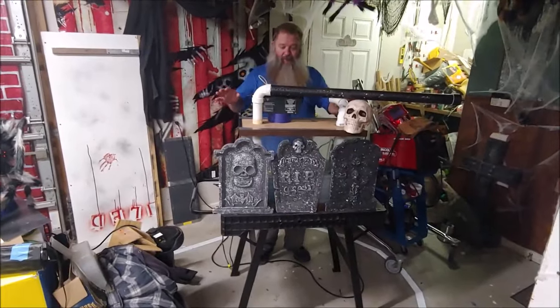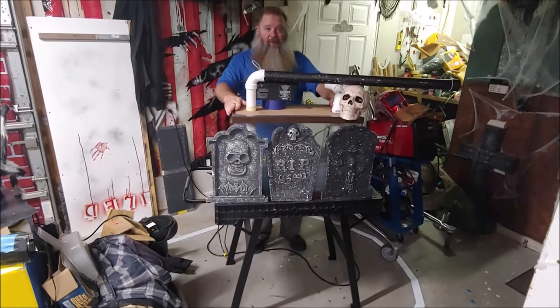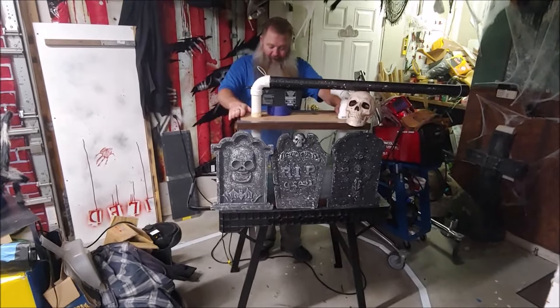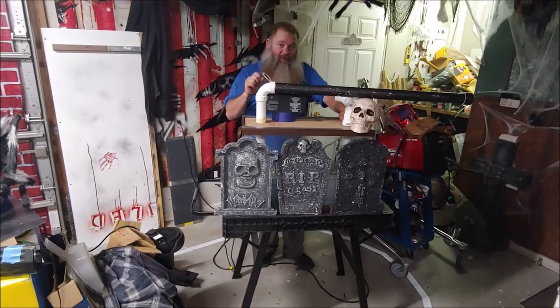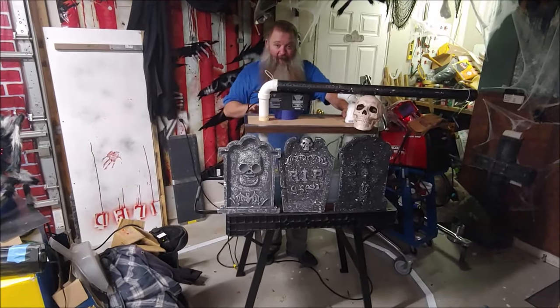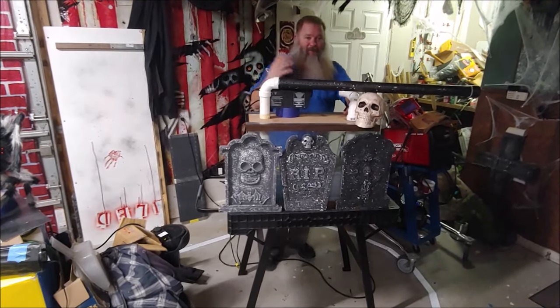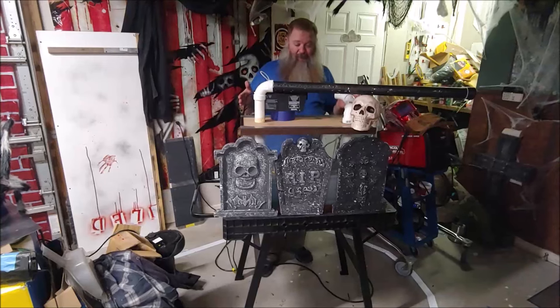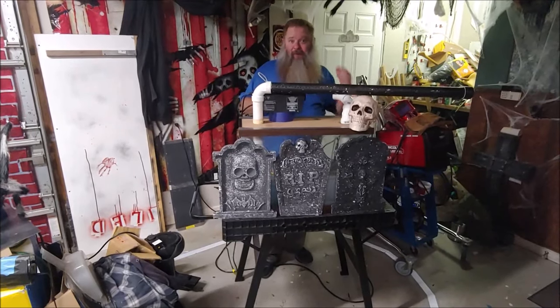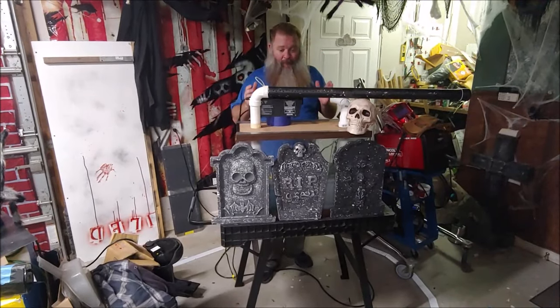Hello, today I want to talk about the Roberts Fogger. This is a low-lying fog generator that I created that does not use ice or any kind of refrigerant. I found some parts online that I thought might work, did some experimenting, and came up with this — and I've been really happy with the results.